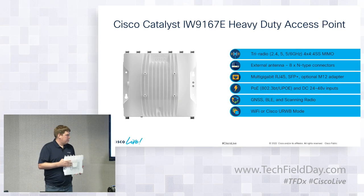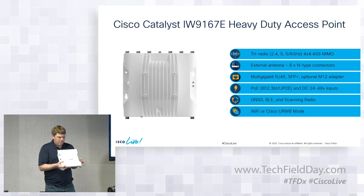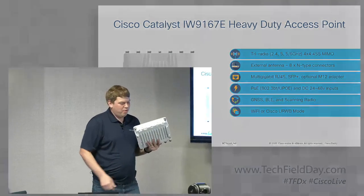To support those three radios, we have a multi-gigabit RJ45 and SFP port. There's an RJ45 port and an SFP port inside. All three ports — power and the two data ports — are adaptable to M12. Rather than having M12 built in and forcing customers to use it, it's optional: you can buy the accessory and plug an M12 industrial cable directly into the access point.